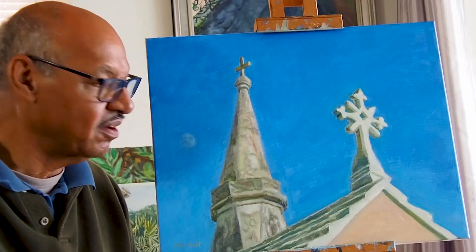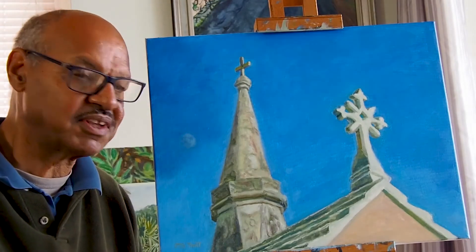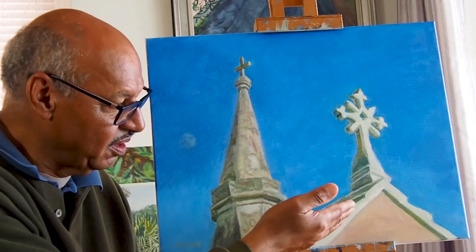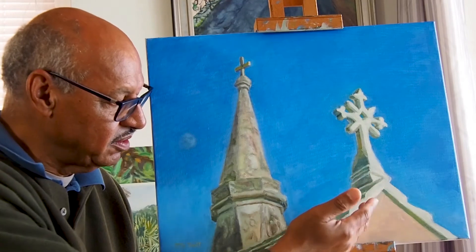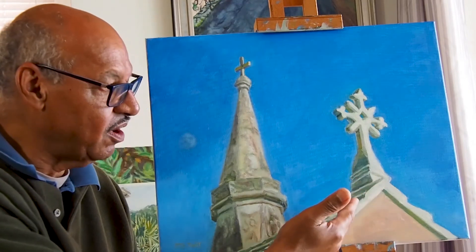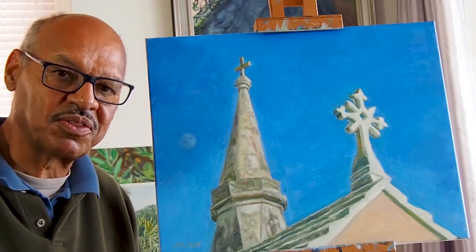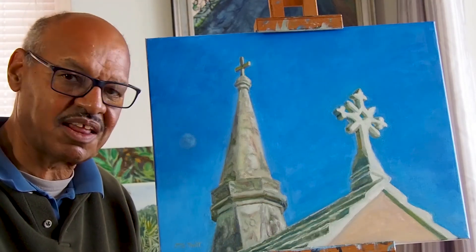I think I did that well enough. Another tricky part was getting the roof that was in shadow. Although it's white, it was quite dark and I had to show how the top edges of the roof caught the light. I think it was successful.